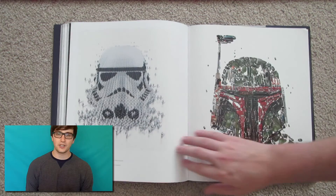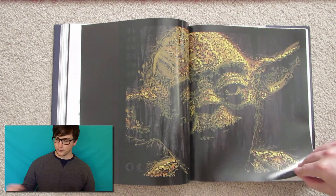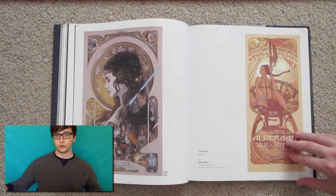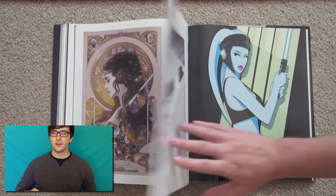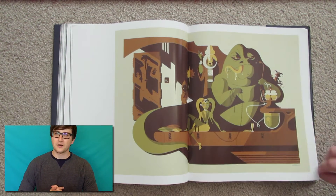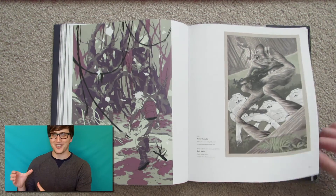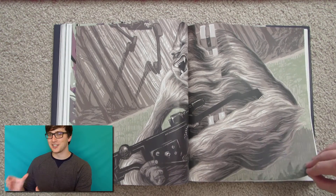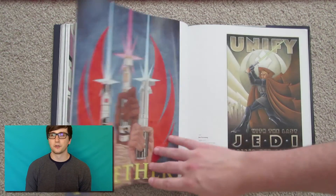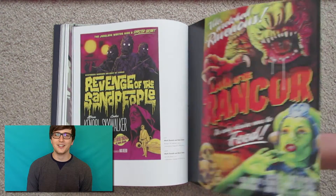Another really cool feature about this book is that there are three fold-out series, where you can fold out the pages and see a whole series of posters. Drew Struzan did some of the DVD artworks — I know his work from the VHS box set of the Star Wars Special Edition trilogy from the 90s. In that series he also did posters for Episodes 1 through 3.